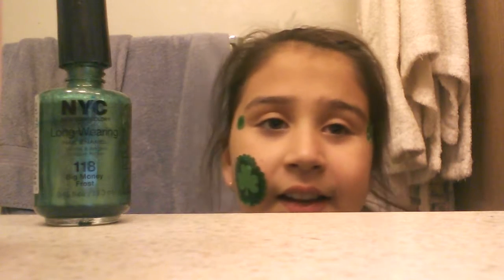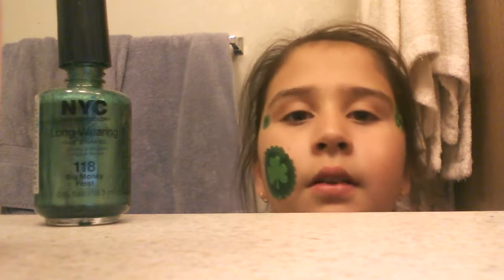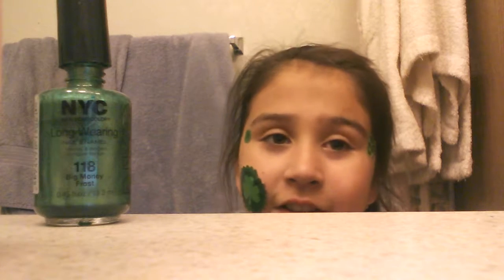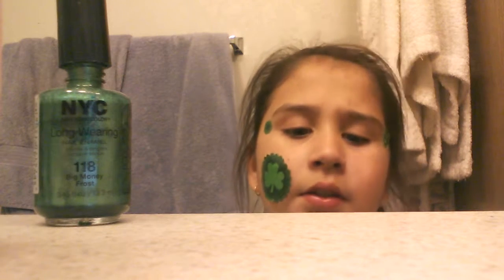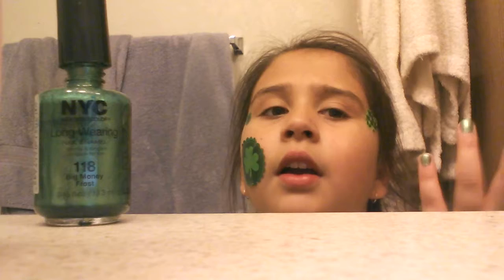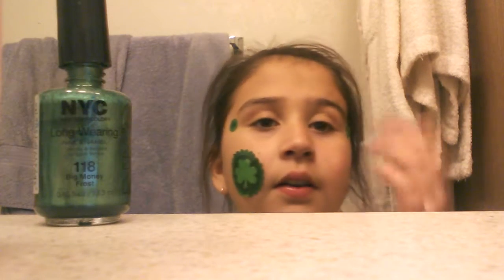Hi, my name is Lainey. I'm going to be doing a video about — well, I guess you can see — happy St. Patrick's Day! I'm going to be doing green, whatever stuff. I was starting to do my nails a little bit, and I'm thinking I could do this on YouTube. So here it goes.